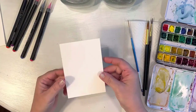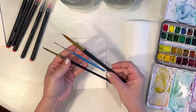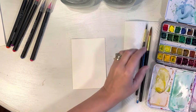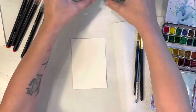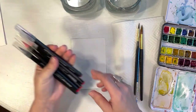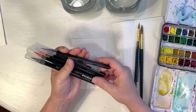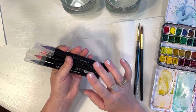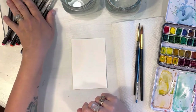To get started, I've got my Arches watercolor paper. I've got three different brushes: a size 12, a size 6, and a size 0 liner brush. I've got my Windsor Newton watercolors and two cups of water — one for cool colors, one for warm colors. I'm also bringing in my Arteza watercolor brush pens, which I've used on several videos already and I love these.